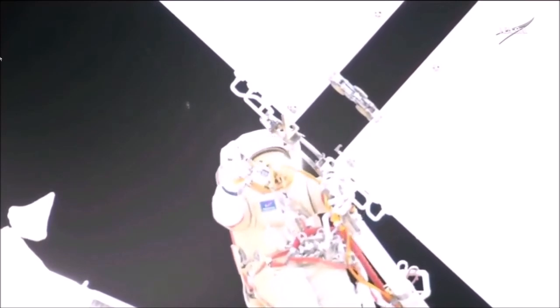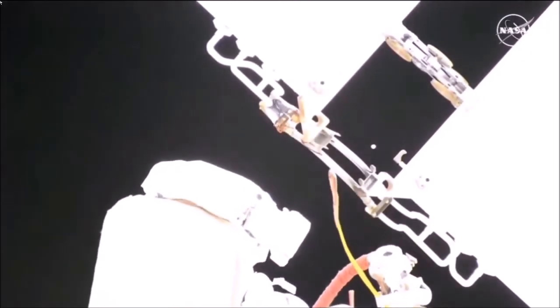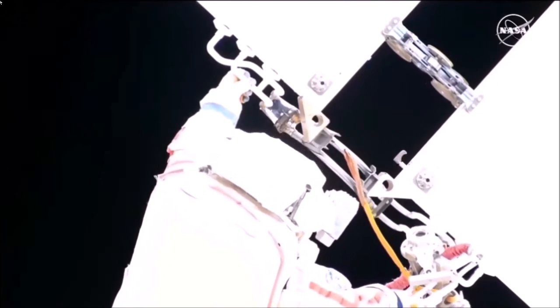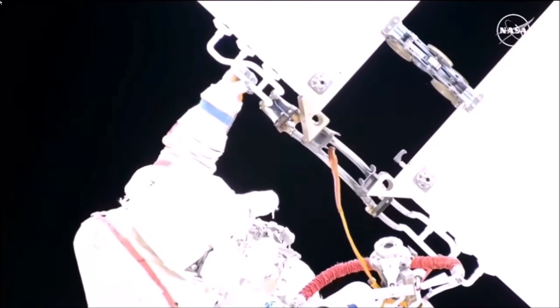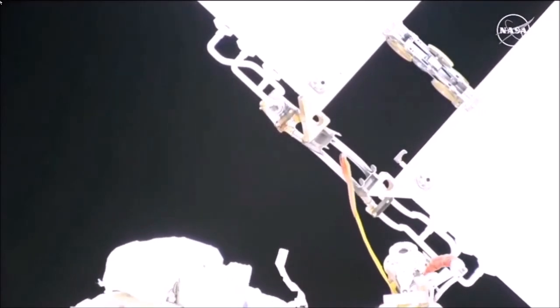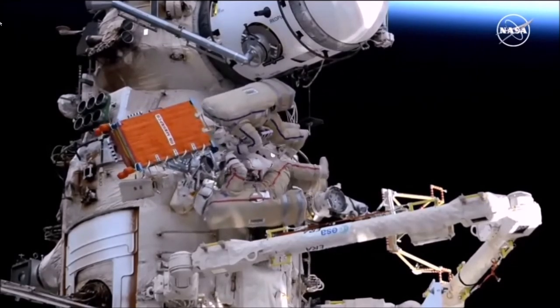A little bit higher. I believe the towels will not be enough here. We do not see it from our camera, but we see it from the ISS cameras — and you can see some extra rotation.